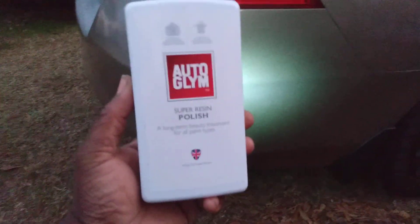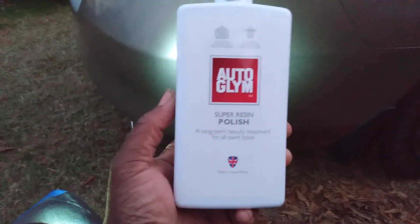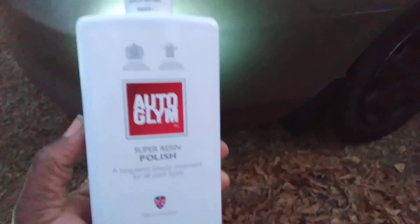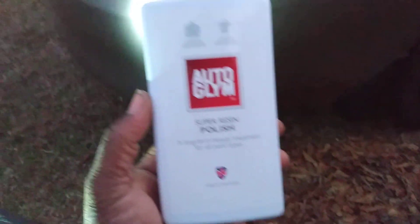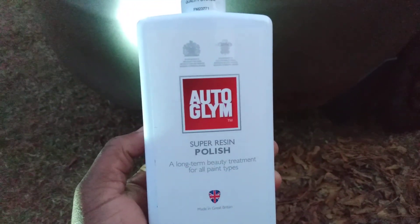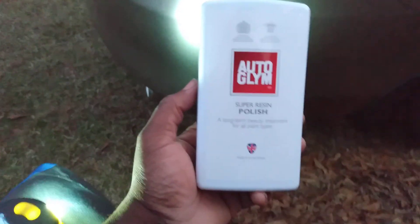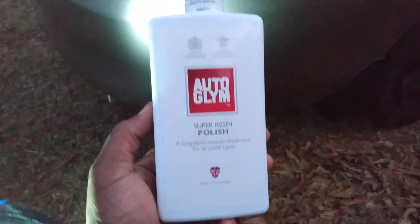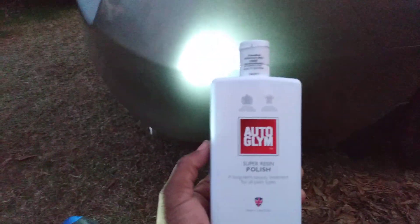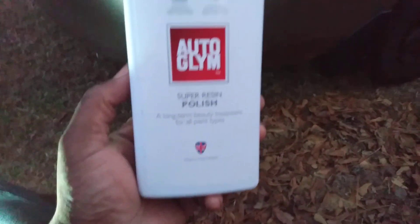Back to the channel, y'all. In this video we're gonna be trying out the Auto Gleam Super Resin Polish — a long-term beauty treatment for all paint types. We're gonna try this out on that scar right there on the Honda Accord. This product is made in Great Britain, so let's get a little taste of Great Britain.